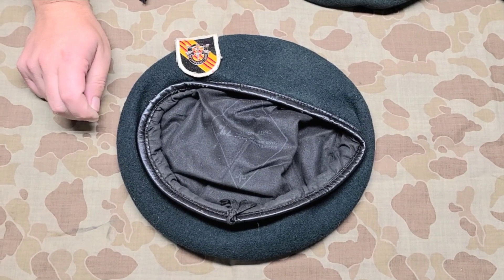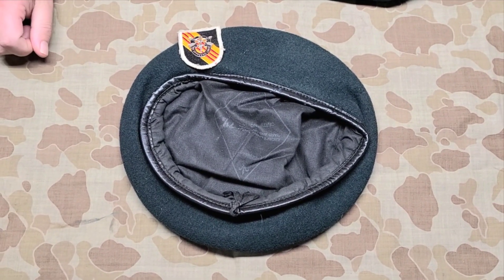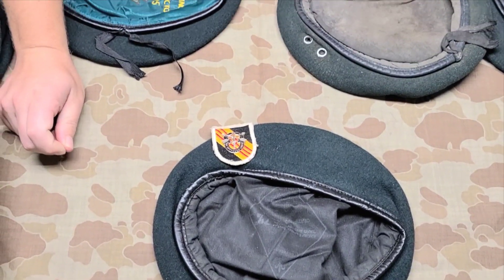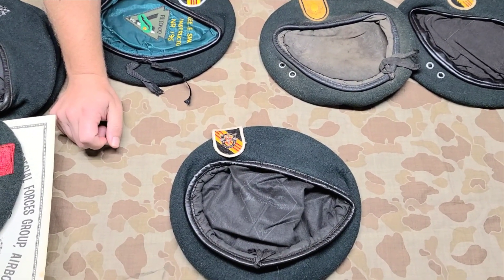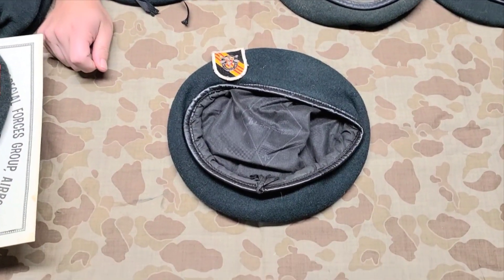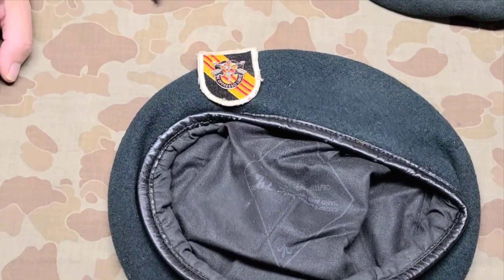I hope you've enjoyed seeing some different examples of Vietnam-era berets. I encourage you to check out the many other videos that have been uploaded, and also to subscribe to this channel — more videos will be coming and you'll get notified. Thanks for watching.